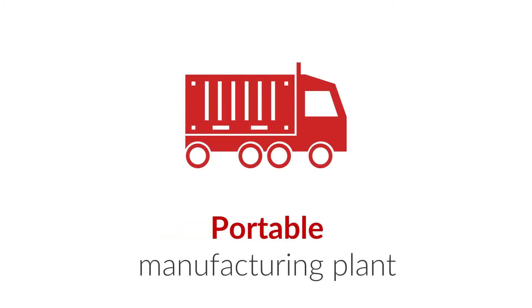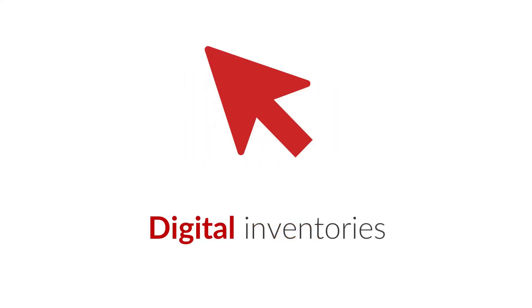Our machines can also be very portable. Packaged within a shipping container, they become expeditionary and take only a few hours to install in the field. It's also possible to create digital inventories.